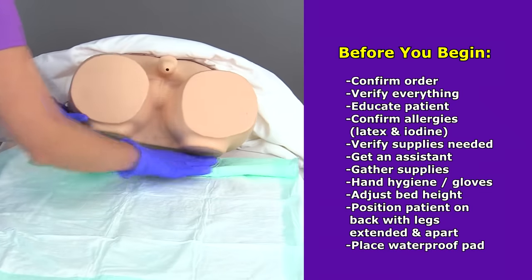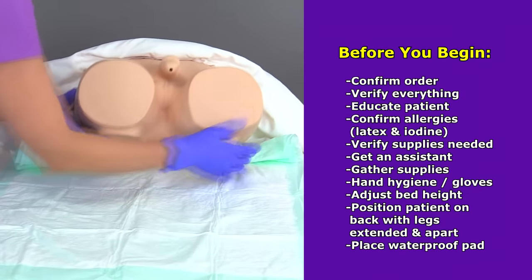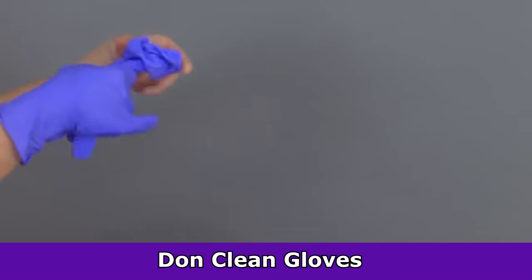During patient positioning, this is a great time to place a waterproof pad under the patient to protect the linen and make cleanup easier. Once you're done with that, doff your gloves, perform hand hygiene again, and don another pair of clean gloves.